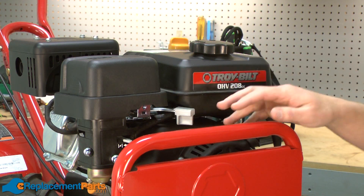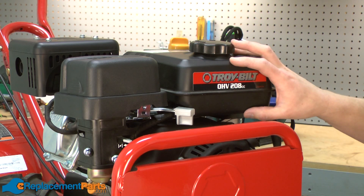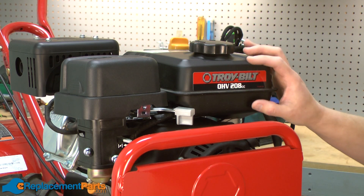Before replacing the fuel line, it's important that you drain all of the fuel out of the gas tank. I've already done that, so let's go ahead and get started.